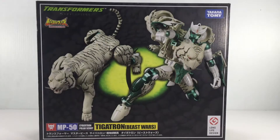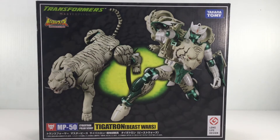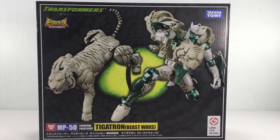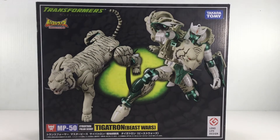Starting off here, we'll take a look at the box. I've always liked the boxes for the Masterpiece figures, I think they look great. This one has pictures of Tigatron in his robot mode and tiger mode. You got the classic Beast Wars Eye in the background along with MP50 Cybertron Polar Scout, Tigatron Beast Wars, the long life design down in the bottom right corner, Takara Tomy, Transformers Masterpiece, screen for Beast Wars in the Beast Wars font. Pretty cool.